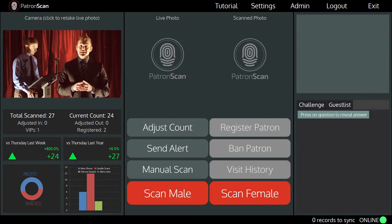So this is the scanning screen. This spot here displays a live feed from the high definition camera. You will use this to capture a live image of every patron that enters your venue.